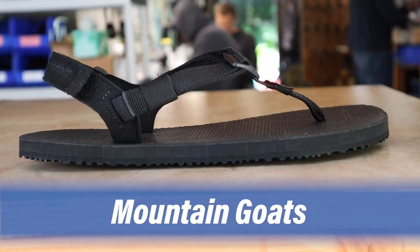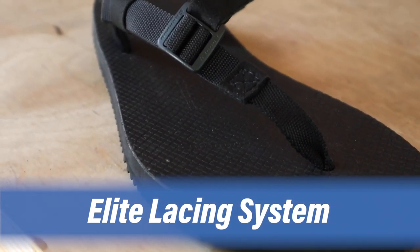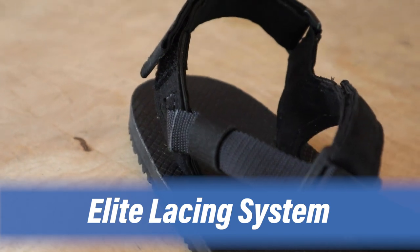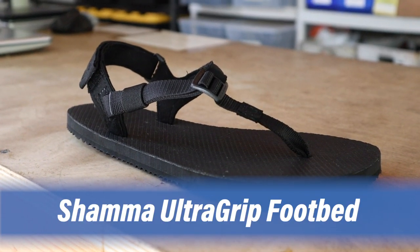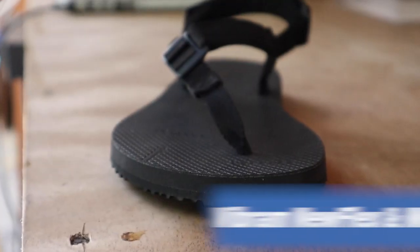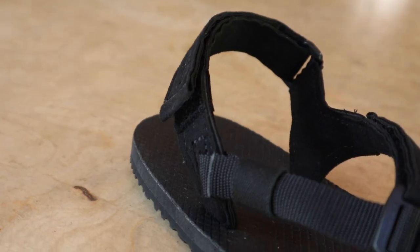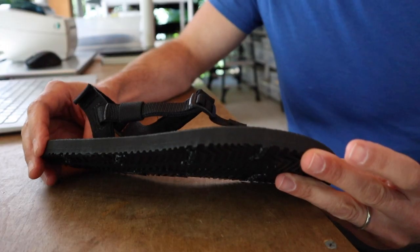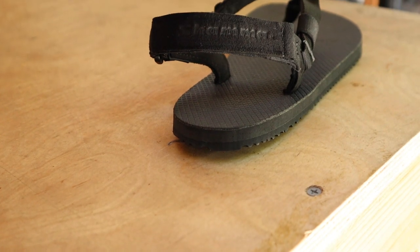Mountain Goats come with the Elite Lacing System and our custom Shama UltraGrip footbed that keeps your foot secure in all weather conditions. The sole is a composition of Vibram NuFlex for durability and traction and Vibram Morflex for a lightweight, comfortable ride. The whole sandal weighs in at about five and a half ounces per size nine sandal.